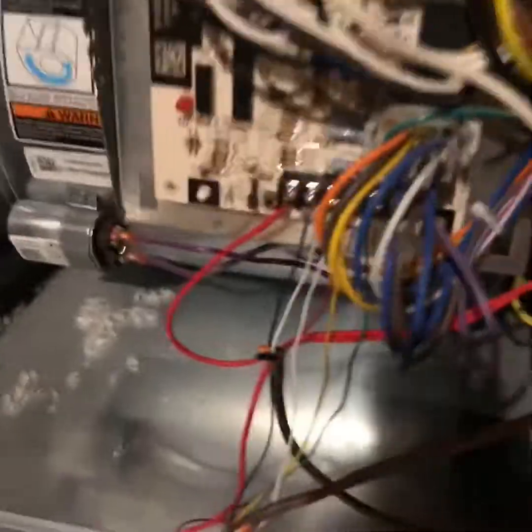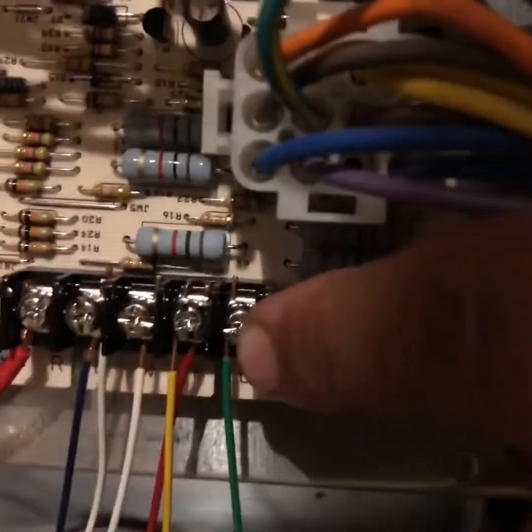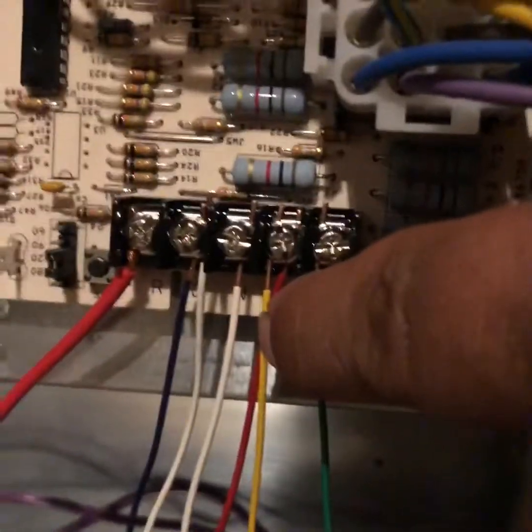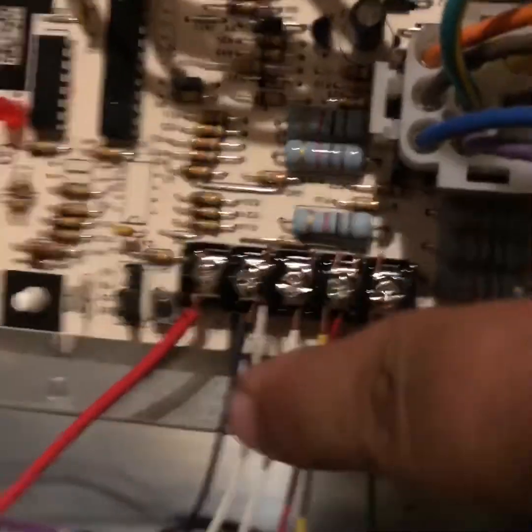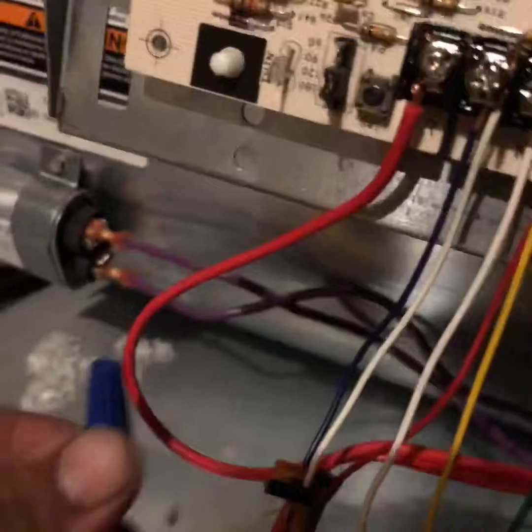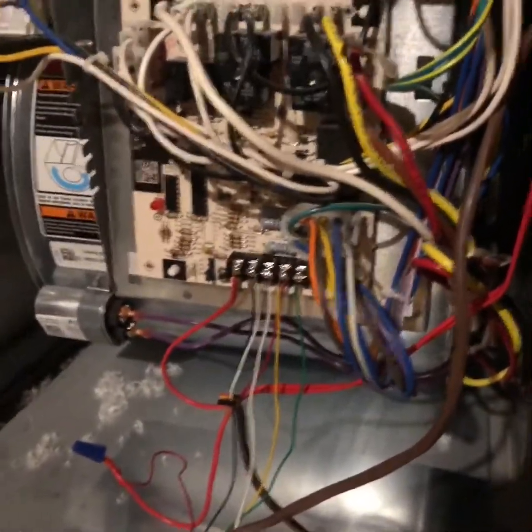Here it is once it's done. G terminal is for your fan, Y is where your two-wire from your outdoor unit and the yellow wire from the equipment tie in, W is your heat wire, C is your ground, and R is one side of your safety switch — the other side is broken by your actual power wire. So if anything ever happens, the float switch pulls up, cuts the power to the board. Equipment is now wired up.